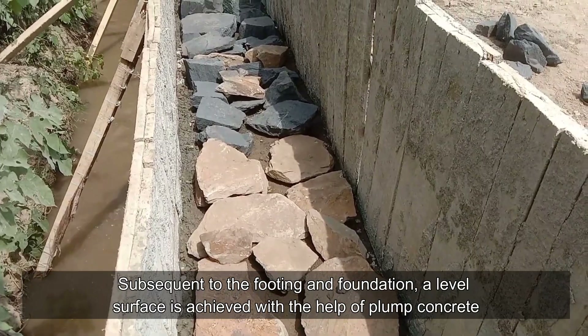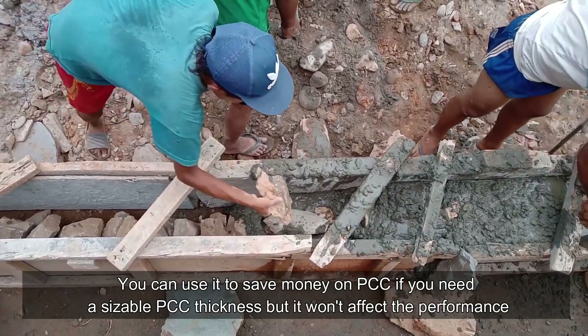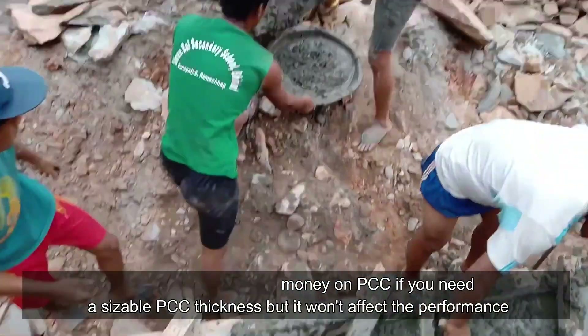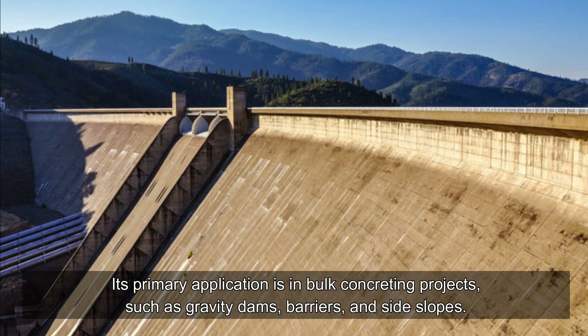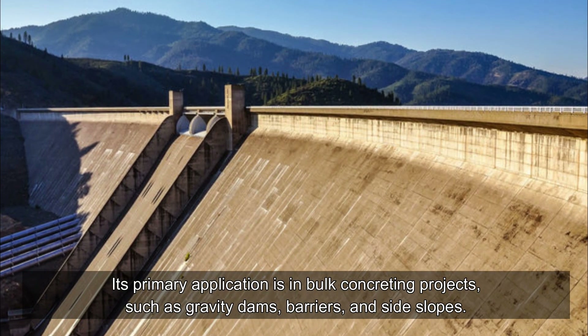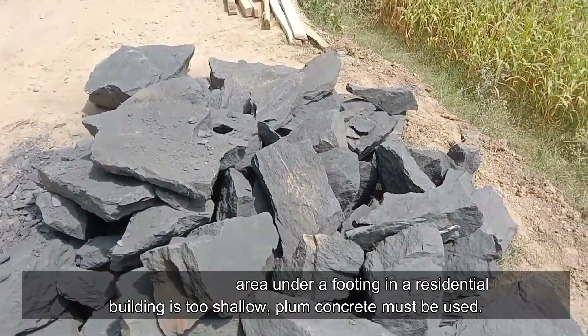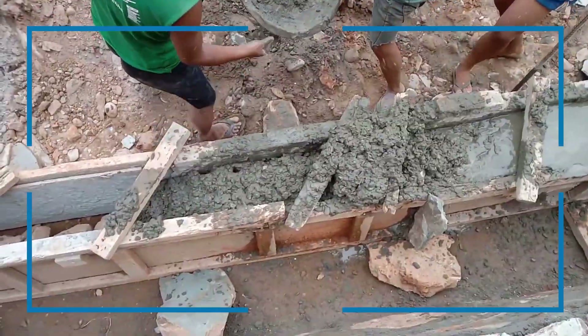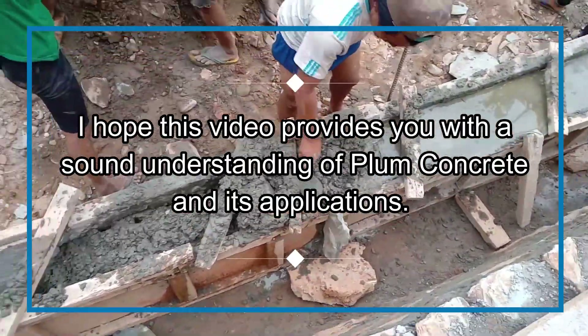Field use of plum concrete: subsequent to the footing and foundation, a level surface is achieved with the help of plum concrete. You can use it to save money on PCC if you need a sizable PCC thickness without affecting performance. Its primary application is in bulk concreting projects such as gravity dams, barriers, and side slopes. For instance, if the area under a footing in a residential building is too shallow, plum concrete must be used.